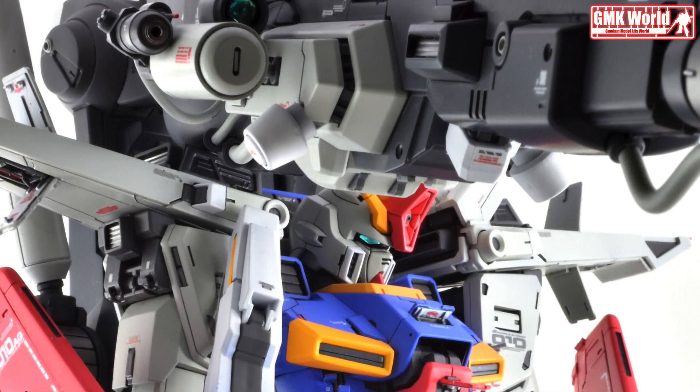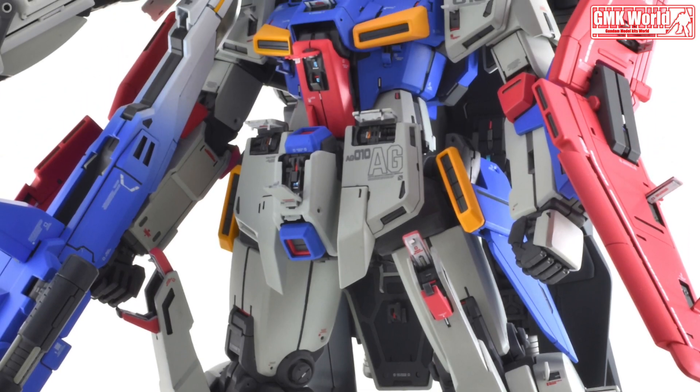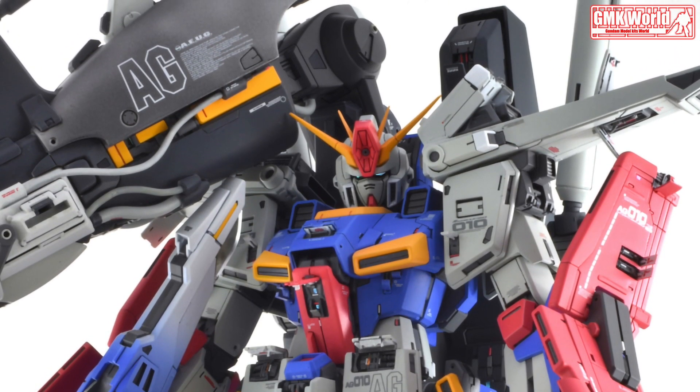Overall Height: 22.11 m for MS. Wingspan: 18.52 m for G-Fortress. Base Weight: 32.7 mt. Full Weight: 68.4 mt.